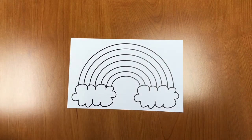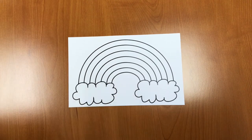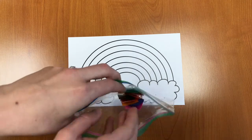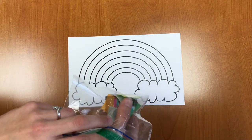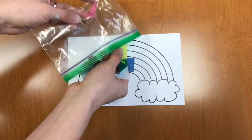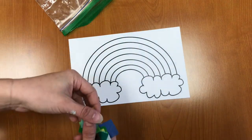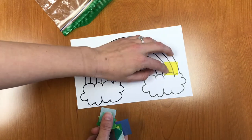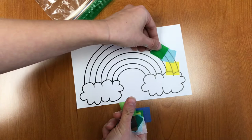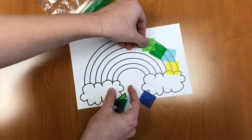Now this is a really easy craft but it's really cool and shows you some really neat art techniques. First we're going to open up our bag and we're going to take our tissue paper out. Now we're going to start laying our tissue paper one square at a time all over our rainbow.